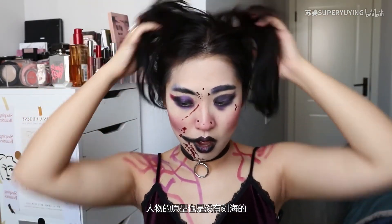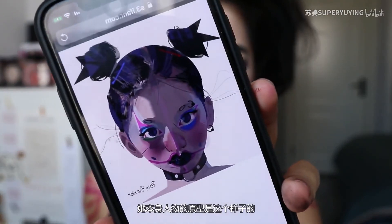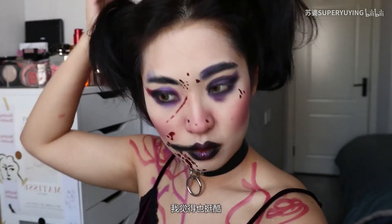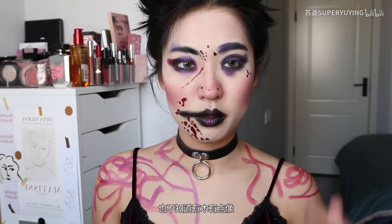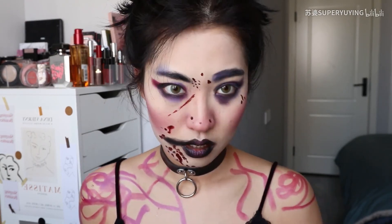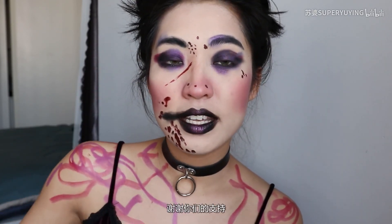The character's personality is a little bit like this. I think it's pretty cool. Okay, I'm going to do this. I don't know if you guys like this. If you like this today, please give me a thumbs up and share my video. Thank you for your support. Thank you.